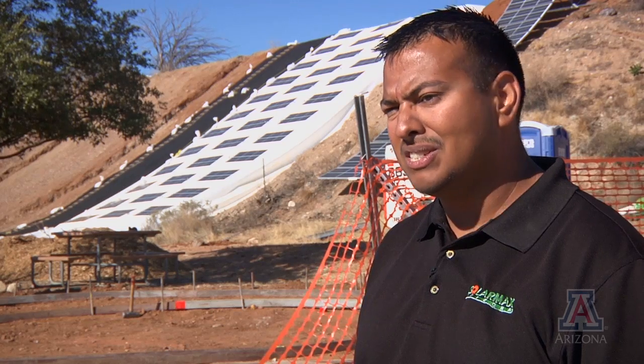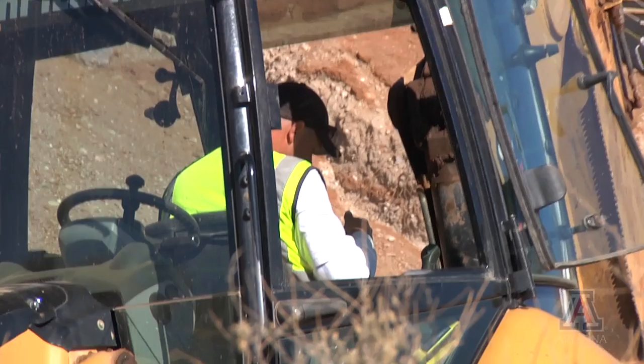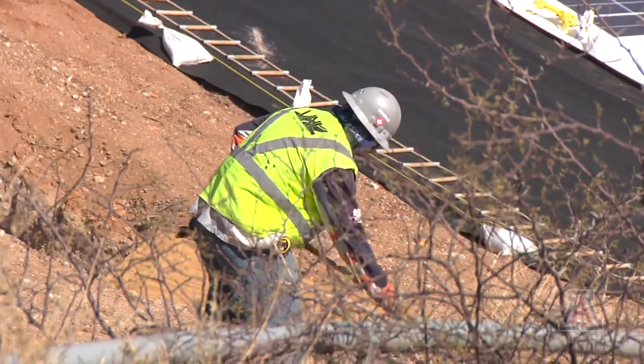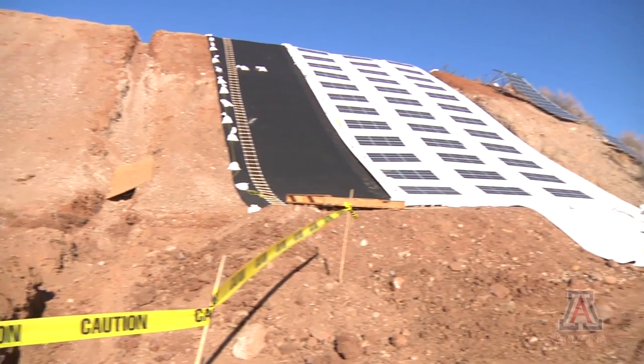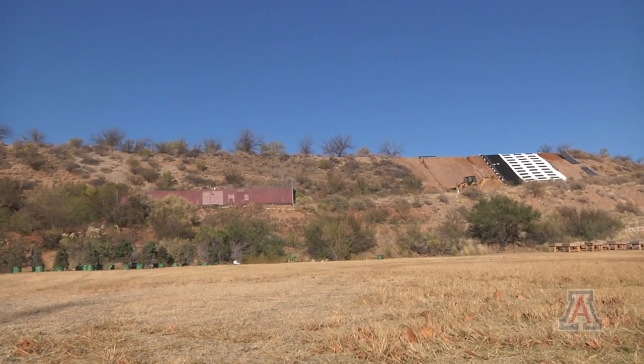We want to install these systems in a very safe manner and also deploy them quickly. A normal solar field is a flat piece of ground where you bring a bulldozer out, scrape it clean, and build rows and rows of solar panels. But there's a lot of land that would be appropriate and beneficial for solar panels that currently doesn't have a cost-effective system to support that.